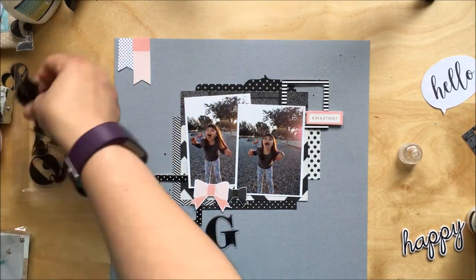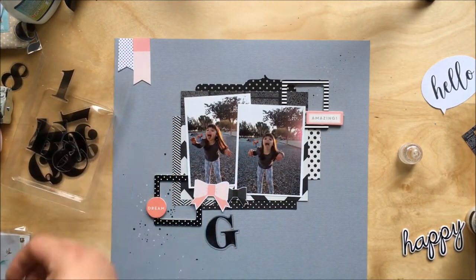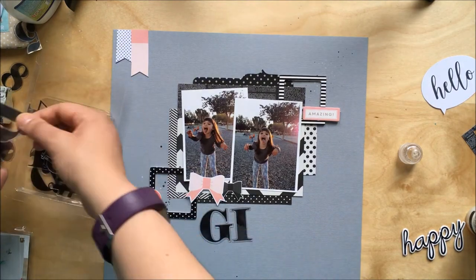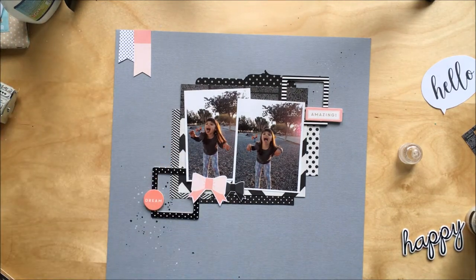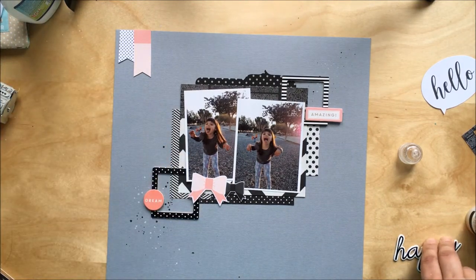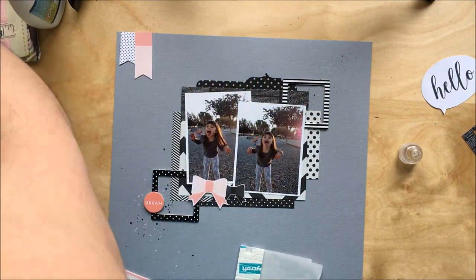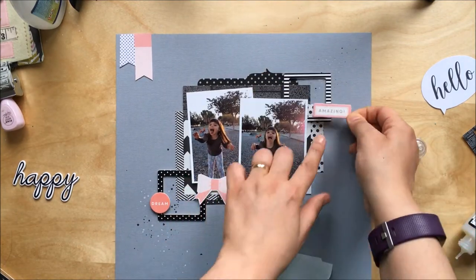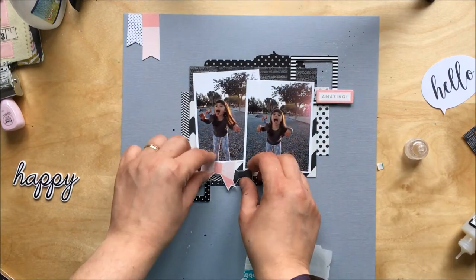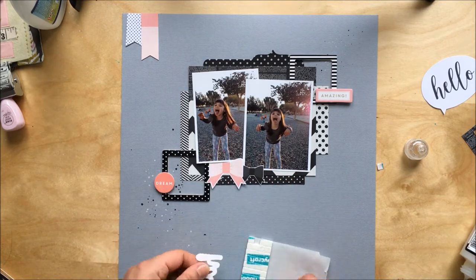Now I'm thinking about my title. I've stuck down all my embellishments and I want to use the word 'happy.' My idea was 'happy girl,' and I've got these big pink paisley alphas that I really love, but I'm running out of usable letters — no R's or L's — so I couldn't spell 'girl.' I found some Thickers from the Girl Squad collection that has the word 'girl' on it, so I go with that.